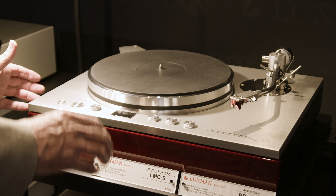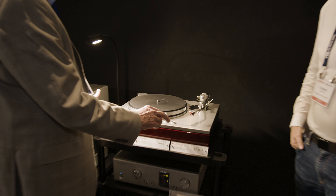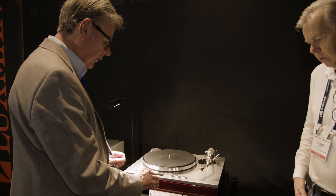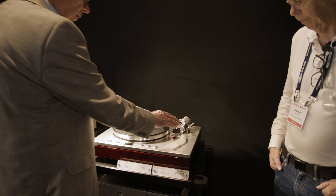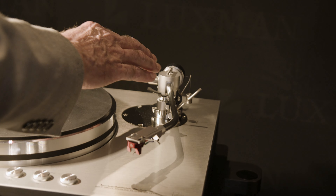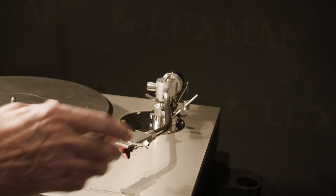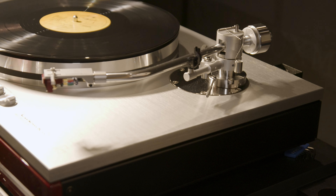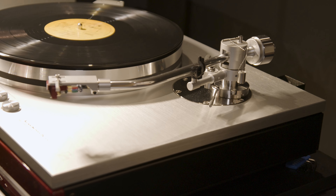This is a three-speed turntable — 33 and a third, 45, and 78 — with full pitch adjustability for all three speeds. In addition, this turntable features a brand new LTA-710 tonearm. It's a 10-inch knife-edge bearing, fully adjustable, removable headshell, replaceable cartridge mounting system.